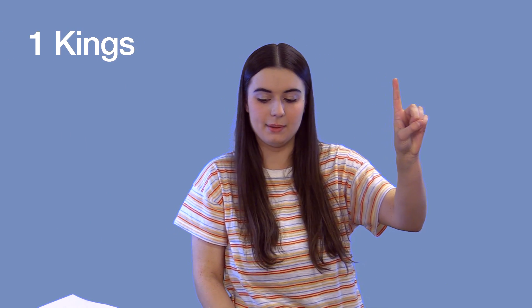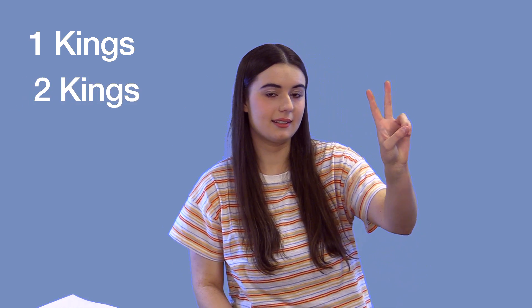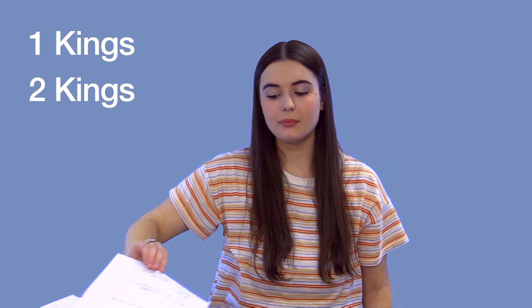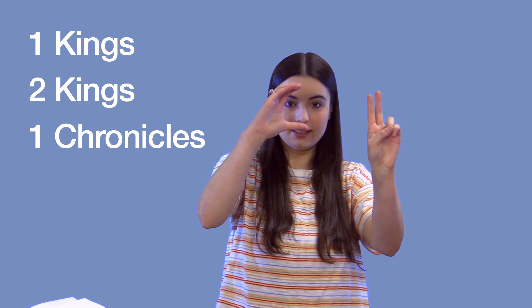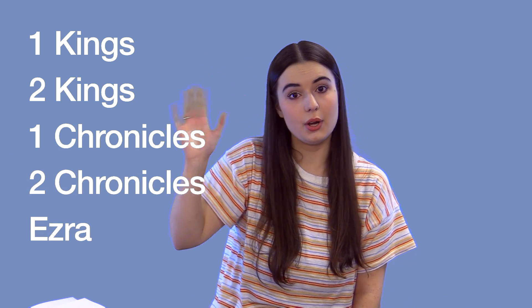First Kings: put both of your hands on like a crown. Second Kings: crown again. Then First Chronicles: make a C shape with your hand. And Second Chronicles: great job! Ezra: wave goodbye as if leaving exile to go home.